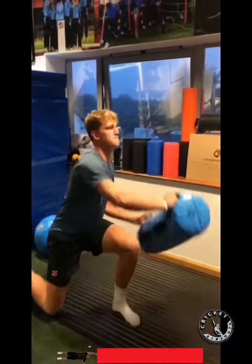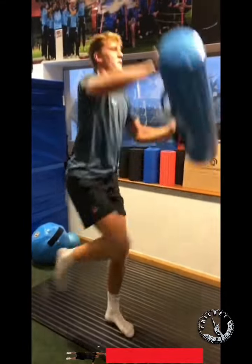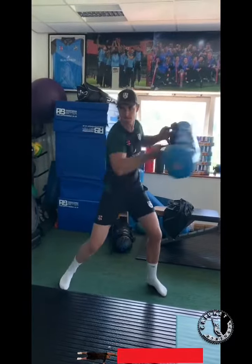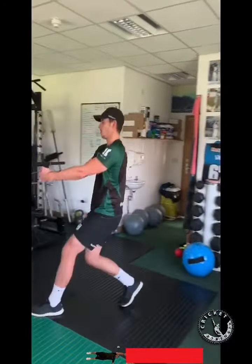Then we get the trunk going with the aqua bags - we're into a lunge and clean type movement here. The aqua bags are great for the reactive core element. Then again with the aqua bag we're getting into some rotational patterns, wanting the whole chain to be working.